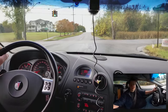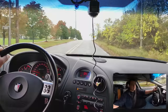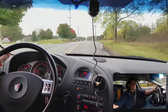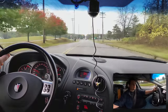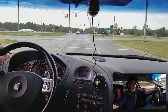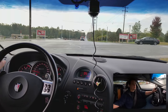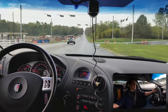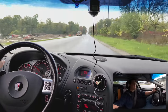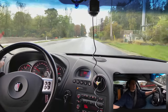One of my tire pressure sensors is bad. I mean, they've been on the car since 2008, so surprisingly they've lasted this long — almost 10 years. My rear right tire sensor is not working. About a month ago I went in to have my tires rotated and they remapped the tire pressure sensors, putting the left front sensor in the right rear. So when it says 'check left front tire pressure,' it's actually the right rear one that's down.